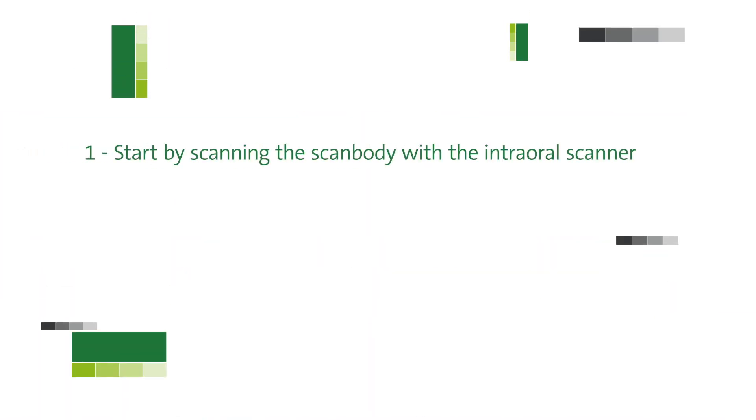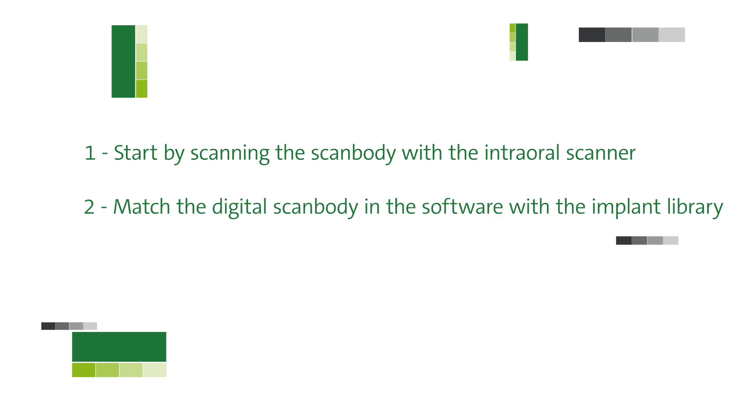When you do a scan for a screw-type prosthesis, first you start scanning the scan body and the digital impression using the intraoral scanner. Then the scan body surface has to match in the software with the implant library. When the implant is positioned in the digital model, you can design and process the rehabilitation in CAD/CAM software, or print or mill a model with the analogs, and then fabricate the prosthesis.